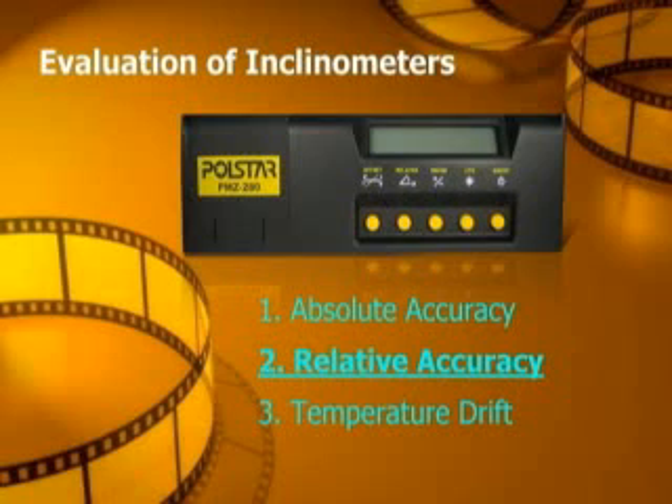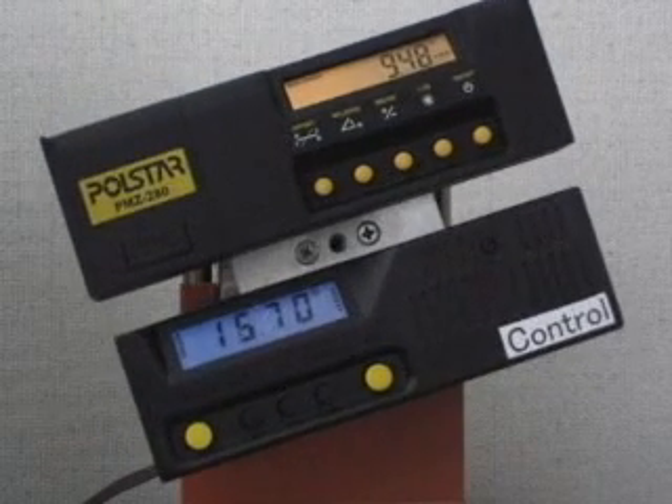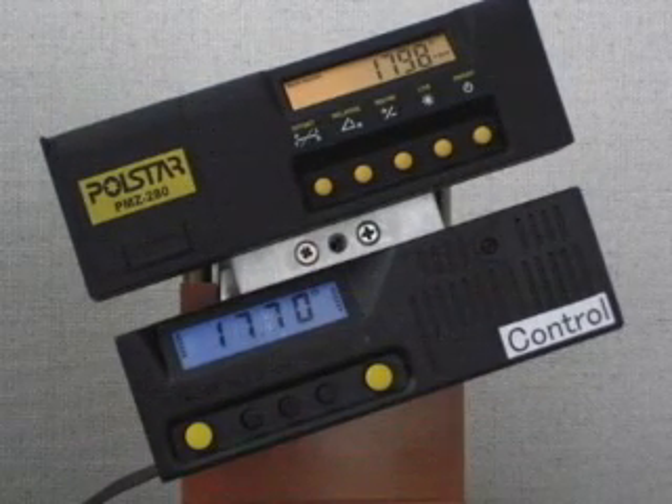2. Relative Accuracy. Polestar's inclinometer is compared to a control inclinometer purchased from the market. Both meters are mounted on a stepper with an angle control of 36,000 microsteps per revolution. When the motor is turned 18 degrees counterclockwise, both inclinometers display 18 degrees.